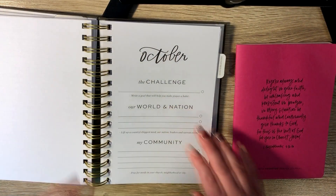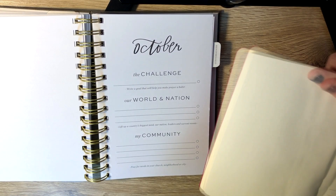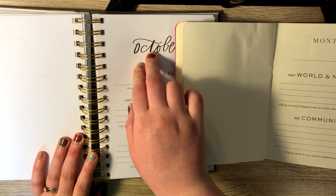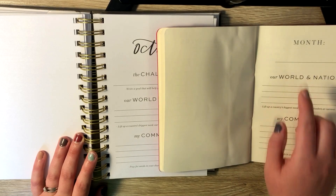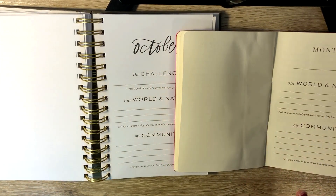This is October. We'll take a look at that and the blank section in this one as well. I think the main difference between the two is that the yearly is already labeled with the months and the six-month journal is not labeled with the months yet. There's also a couple extra sections in the yearly that you don't get in the six-month, but we'll go over that in a second.